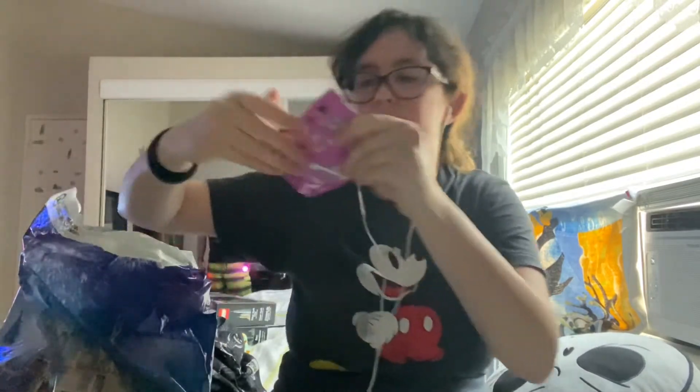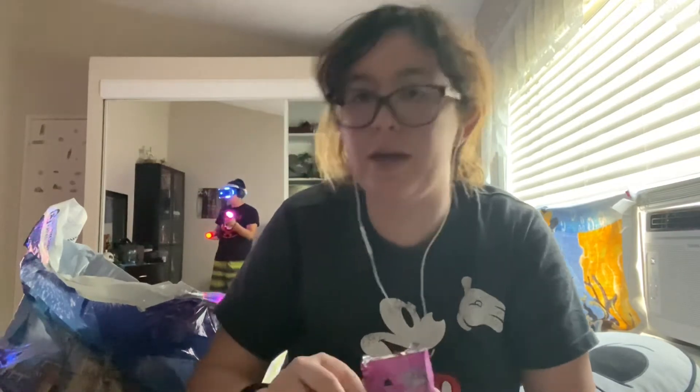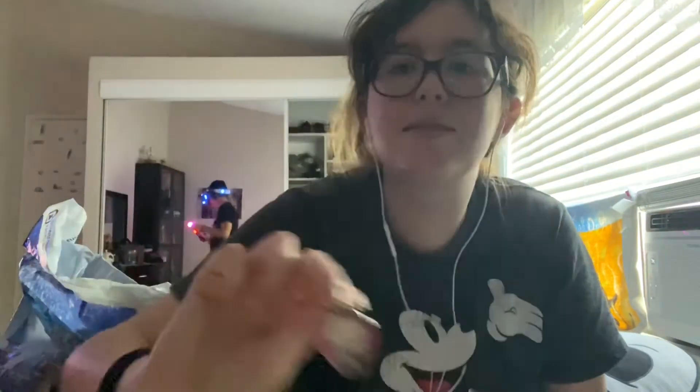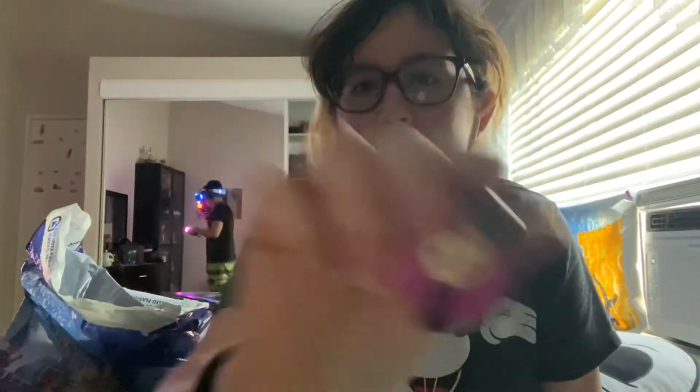Last but not least before we get to the pins — I got a World of Evil mystery pin bag. I already opened it but I'll show you who I got. I'll be making a separate video adding to the pin collection, but you won't see it until maybe September. So I got Stromboli, Frollo — Judge Claude whatever his name is — Queen of Hearts, who I mistakenly call Evil Queen a lot, and Maleficent.